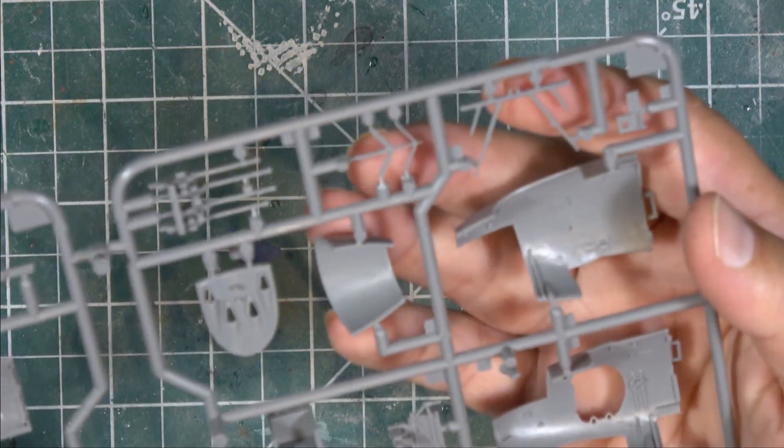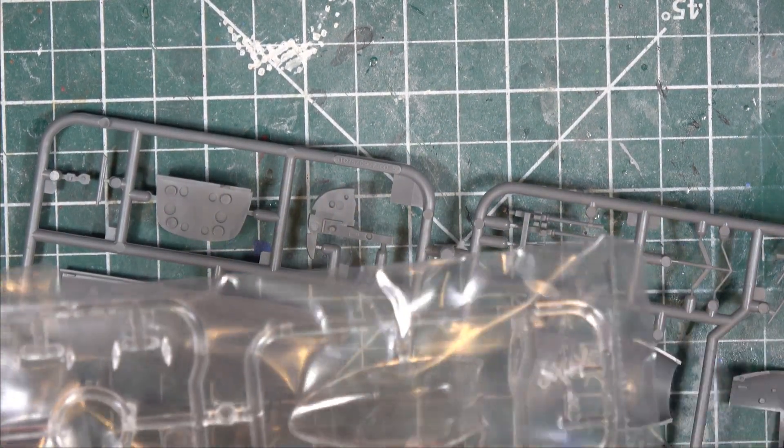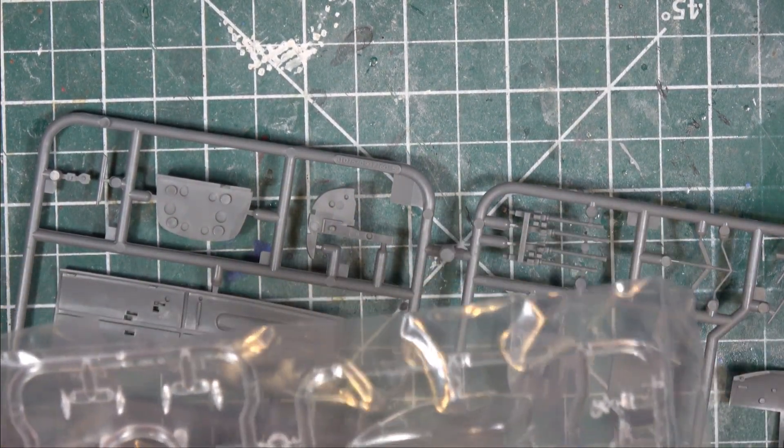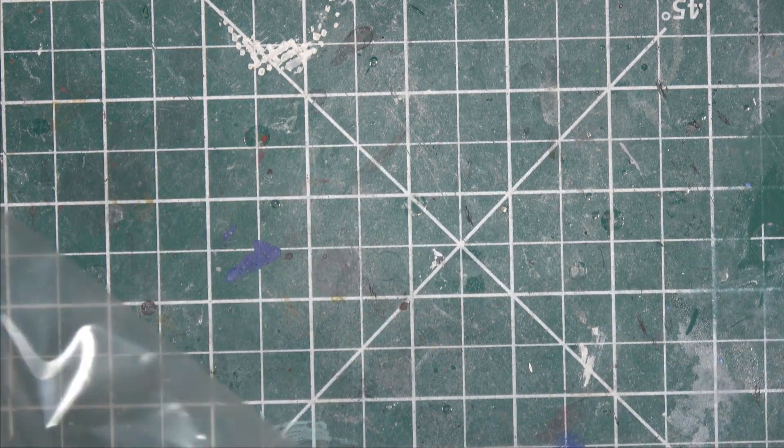The clear sprues have your standard cockpit canopy. There's a slide mold so the bomber version has the glass nose as an extra attachment added as needed. I don't want to open the clear pieces because I don't want them to get scratched.